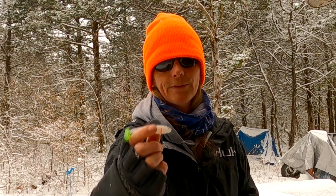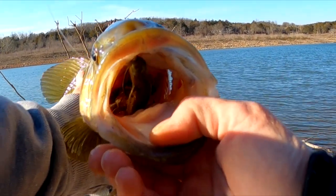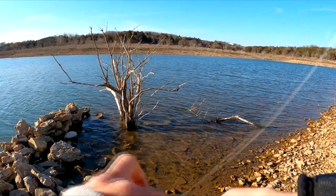Now it may look silly to you, but believe it or not these little details sometimes are the difference between the bass biting and not biting. I think it's pretty cool. Y'all think she wanted it? Look at that — she wanted it.